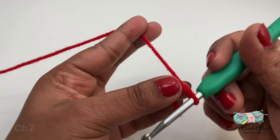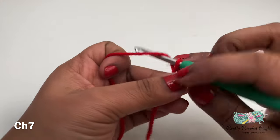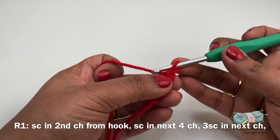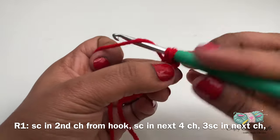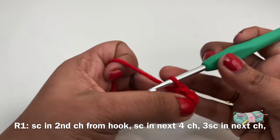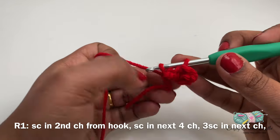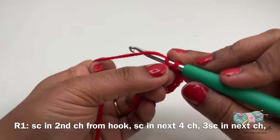I'm using a red color yarn here. First I will do a slip knot followed by chain seven. We'll be working on this chain — I will work on the second chain from the hook and do one single crochet. On the next four chains I'll be doing one single crochet each. Now we'll be down to the last chain and in this chain I will do three single crochet.